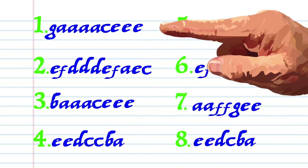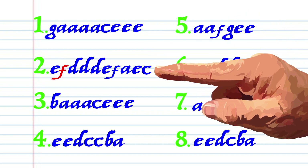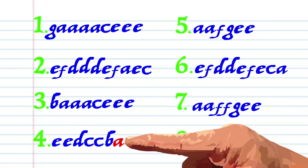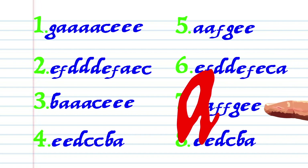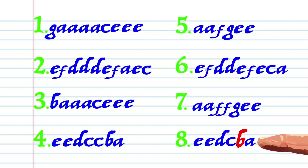And here is how it sounds: G A A A C E E E E F D D D D E F A E, C B A A A C E E E E E D C C B A, A A F G E E E E F D D E F E C A A A F F, G E E E E E D C B A.